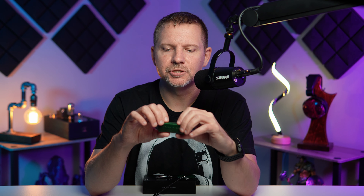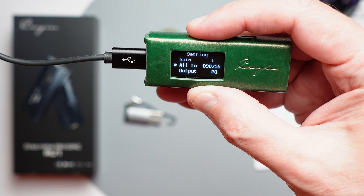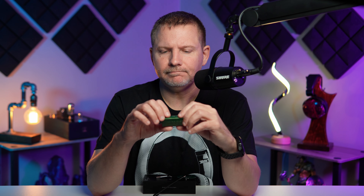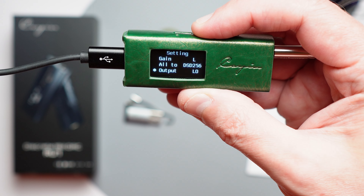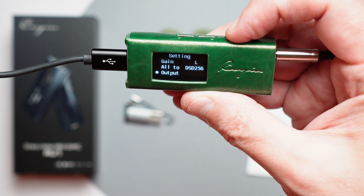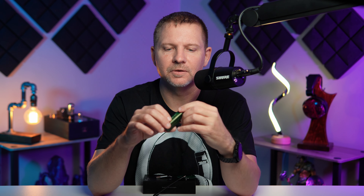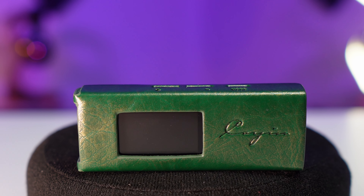In the settings you also get DSP modes: you can upsample everything to DSD64, DSD128, or DSD256. I definitely recommend playing around with that when listening to music to see which you prefer, as it can be track-dependent. You also get the option to set the output to headphone out or line out, and you can set a display timeout for how long the screen stays on.